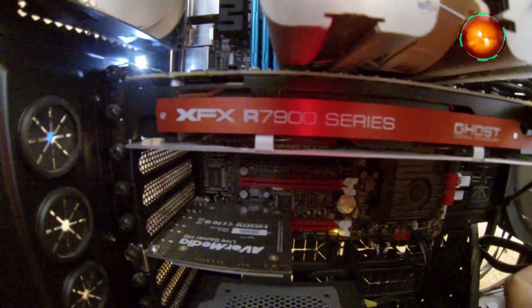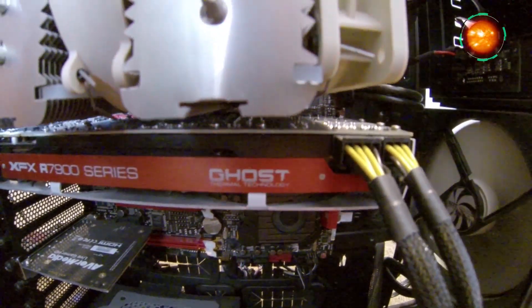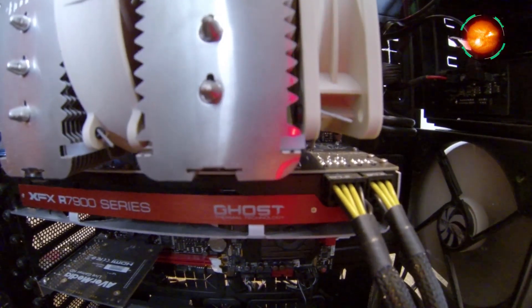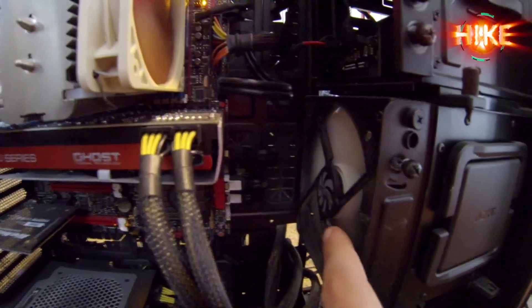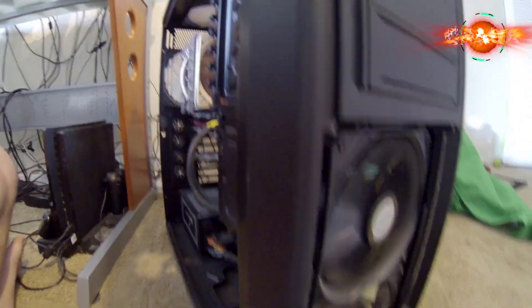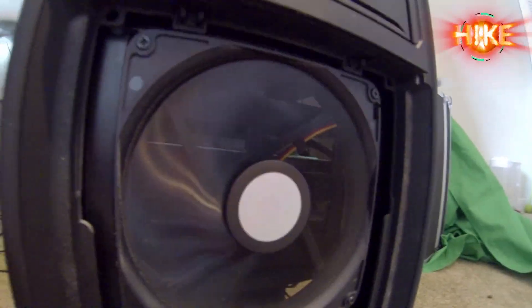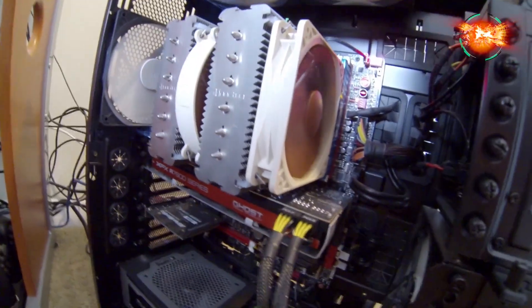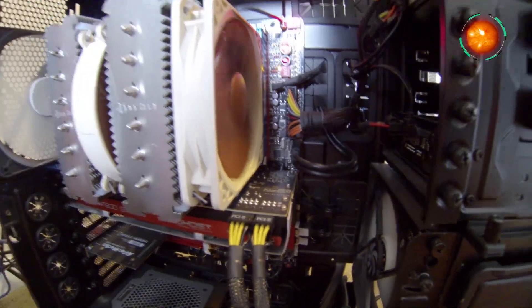Right here I have my video card. It's an XFX R7900 series — a 3GB AMD card. I love it, it provides all the power I need. I've got one fan here, two, three, four, five, six fans total, plus two more fans over here. I like this dust filtering system — as you can see it's catching all the dust so it doesn't go inside. So I'm rocking a bunch of fans and it's still quiet. I love how quiet it is without needing water cooling.